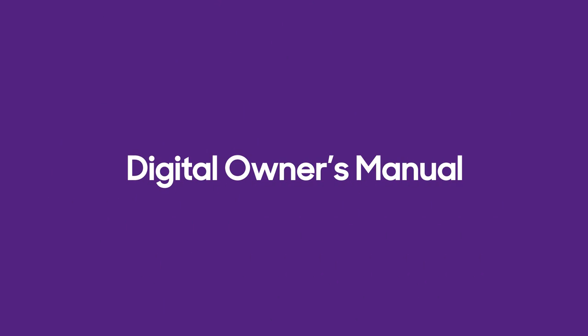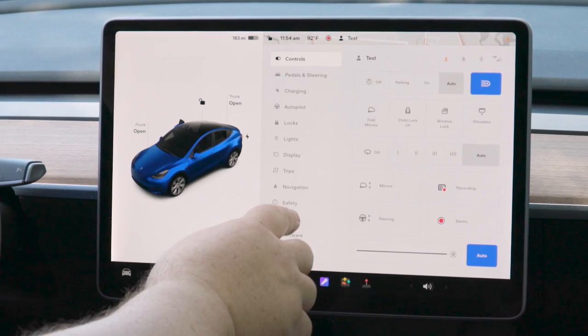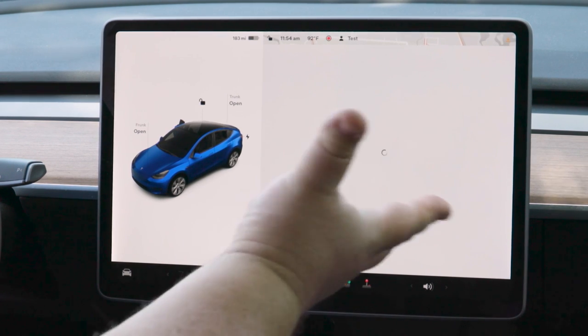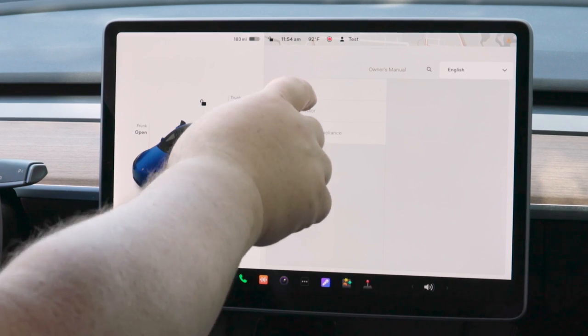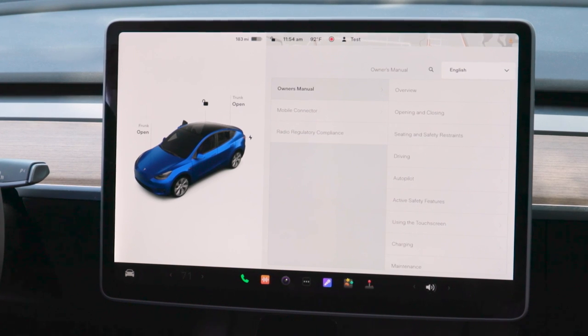When all else fails and you can't find what you're looking for, there is the Digital Owner's Manual included in the touchscreen. Simply push the car icon on the left, then Service, then Owner's Manual. It brings up an entire digital copy that you can search by topic or browse — hopefully whatever you're looking for will be in there.